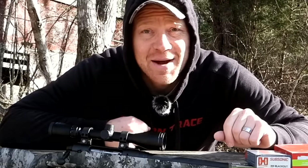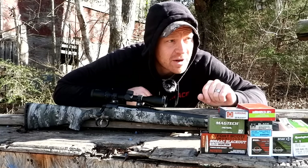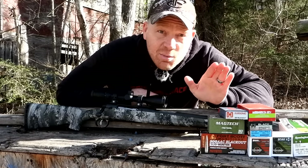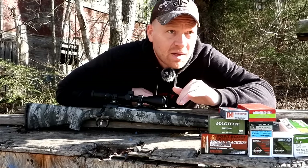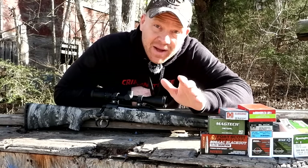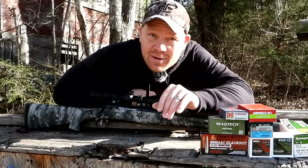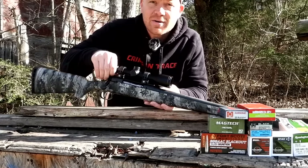Hey everybody, how you doing? This is about to be a really fun video. It's a little chilly today — I got out in the woods this morning deer hunting, it was 21 degrees, now it's about 30. We're at the range. I don't even have long underwear on, believe it or not. Today what we're doing is a 300 Blackout subsonic ammo test here on the Hoody Who Show.